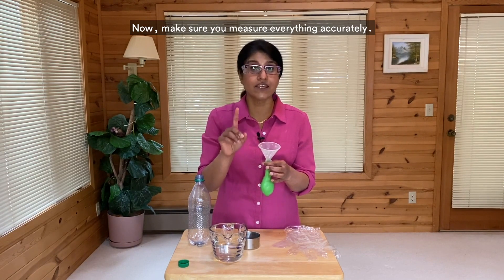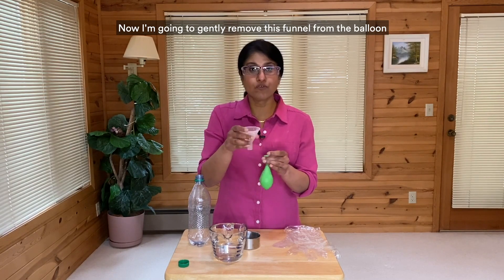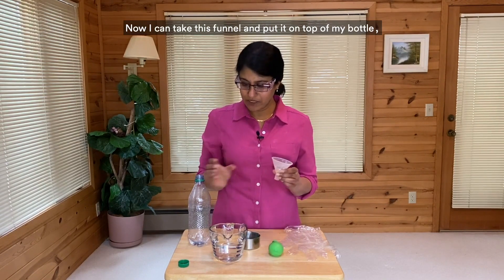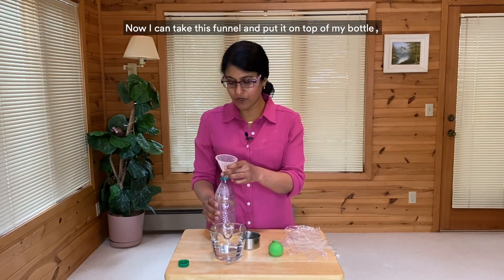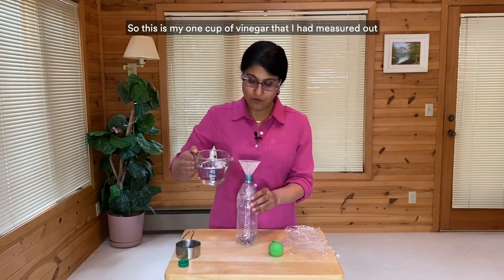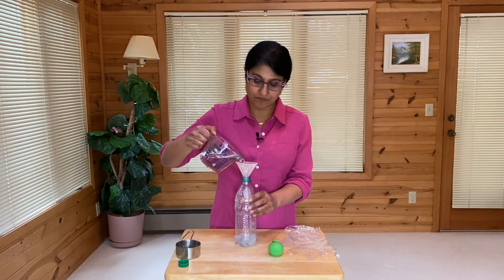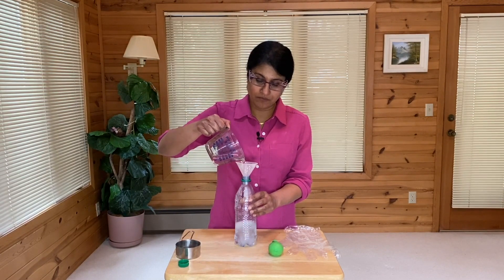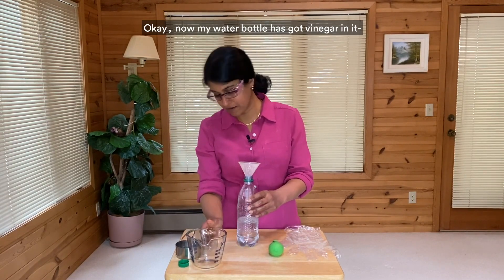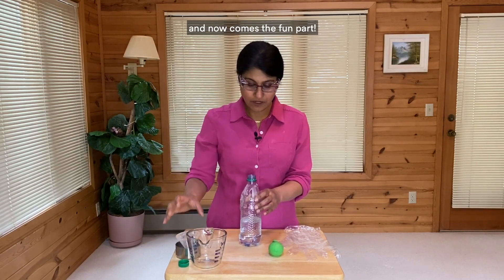Now make sure you measure everything accurately. Get an adult to help you. Now I'm going to gently remove this funnel from the balloon and place this balloon on its side. Now I can take this funnel and put it on top of my bottle so I can get the vinegar in there. This is my one cup of vinegar that I had measured out, and I'm going to get this into the bottle. Now my water bottle has got a cup of vinegar in it. I'm going to take my funnel out, and now comes the fun part.